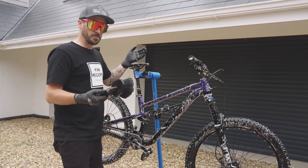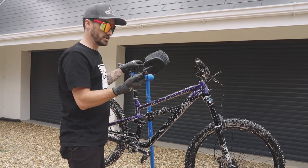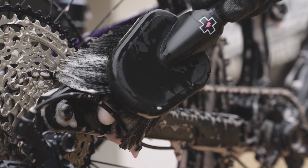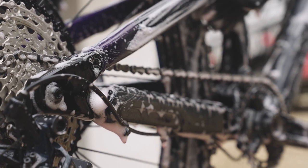Now our bike is completely covered with our bike cleaner, it's time to use our soft wash brush to clean the entire bike. And what this is going to do is help remove all of that dirt and grime, and not damage any of the paintwork.